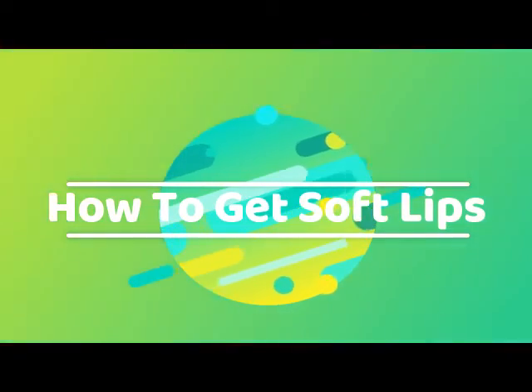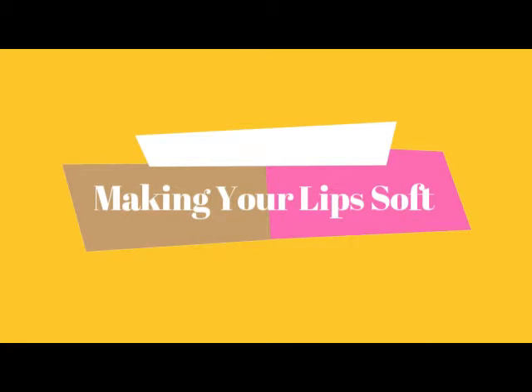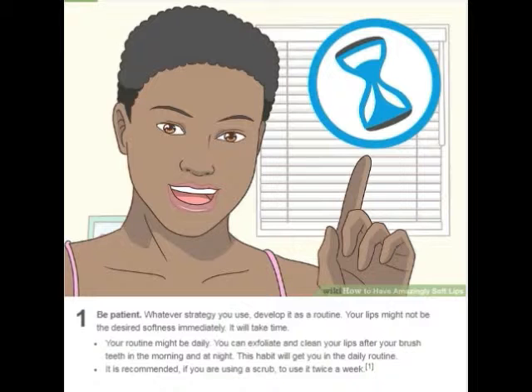How to get smooth and soft lips naturally. Be patient. Whatever strategy you use, develop it as a routine. Your lips might not be the desired softness immediately. It will take time.